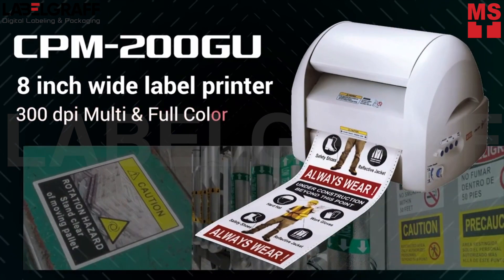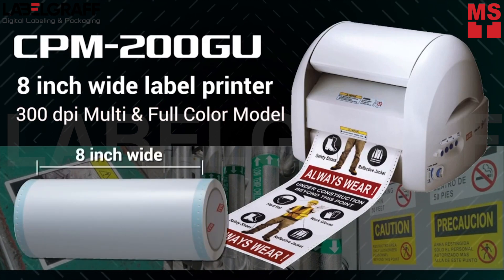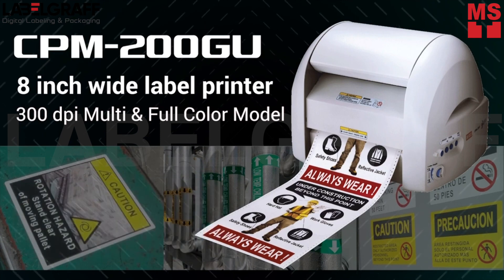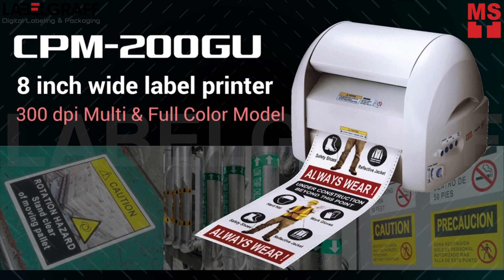The CPM 200GU prints on 8-inch wide tape rolls, so you can create large size labels and signs as well as small ones. It has 4-color printing capability with 300 dpi printing resolution.